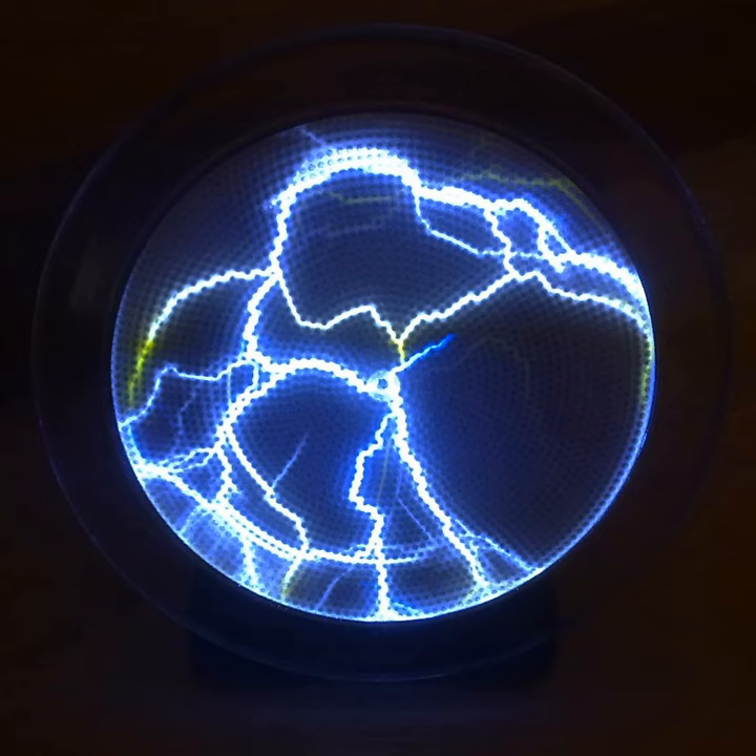The tubes are also filled with a noble gas like neon, argon, or xenon, which acts as the electron transfer medium of the cavity. The gas is typically below atmospheric pressure.